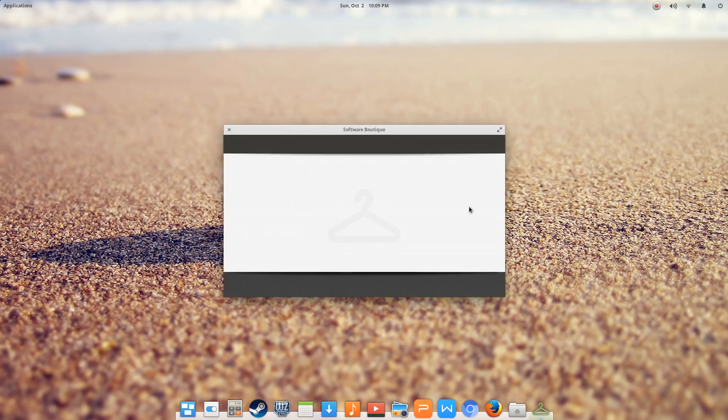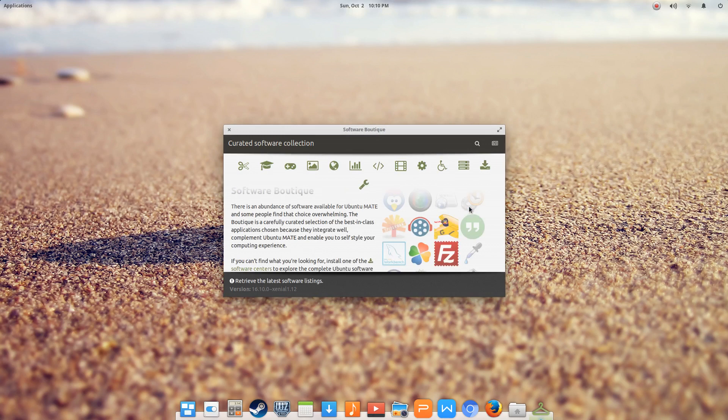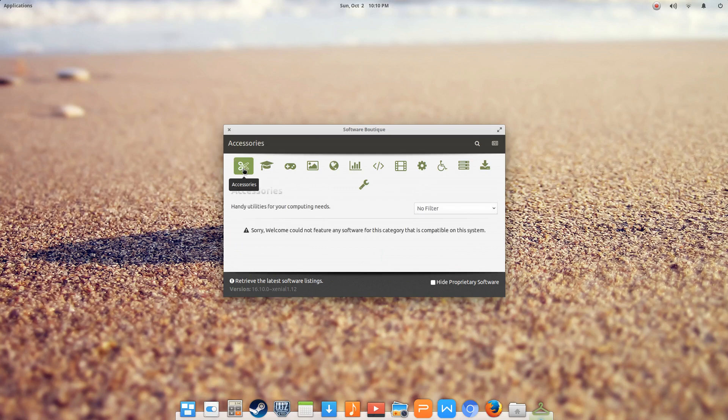I'm actually spending time here setting up elementary OS on our family PC, and hopefully you saw that video earlier where my son actually did the install. I do not have Ubuntu Mate currently installed on any of my test systems, so I thought maybe we would step through the process. I installed the Software Boutique, and I'll have to work on it because the software is actually not showing up in here.